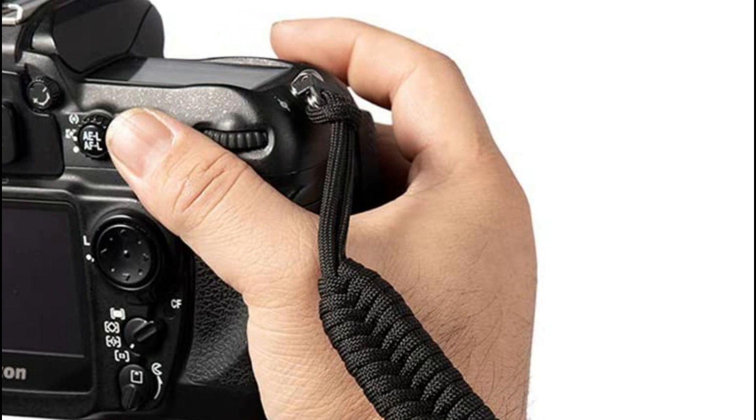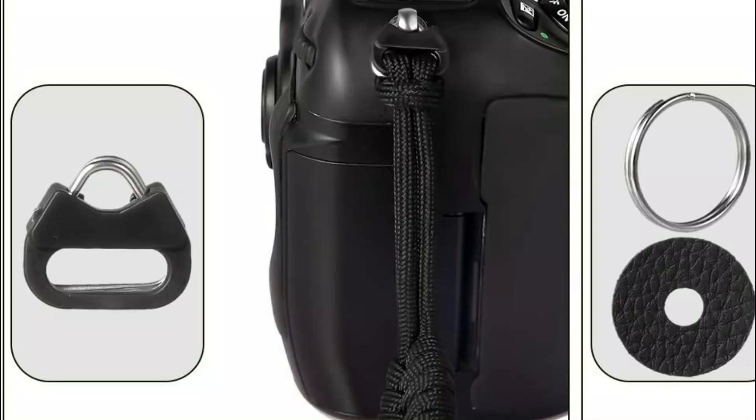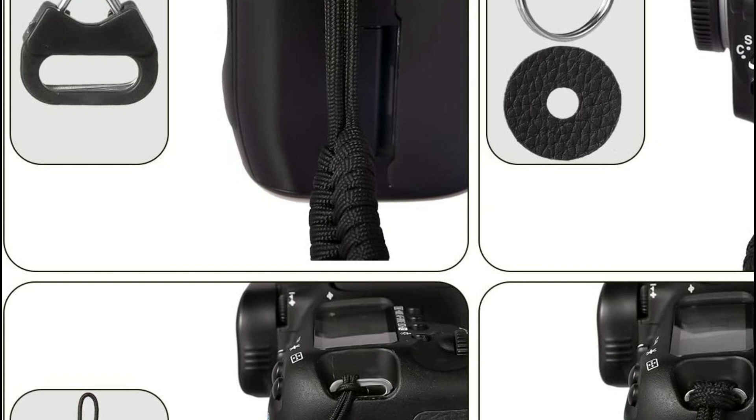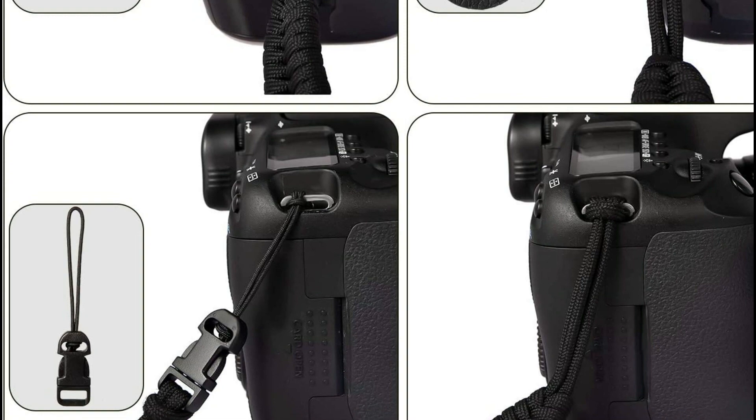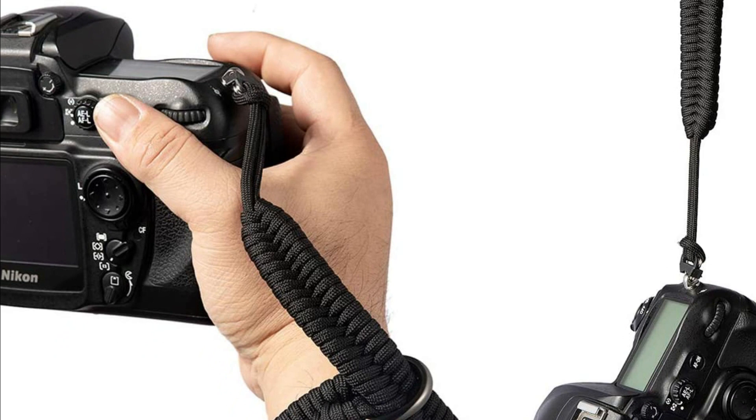The camera wrist strap is easy to adjust to fit your wrist and will hold the camera securely without causing discomfort or pain. The 9-core parachute rope used to weave the strap has characteristics of high toughness and wear resistance, and can carry up to 260 pounds. A single rope can also be used to escape in an emergency. You will receive the highest quality products and best-in-class service, and can return any defective goods if there are quality problems.